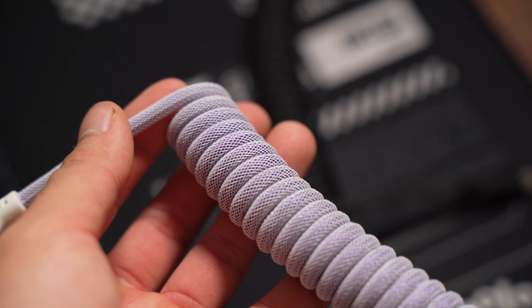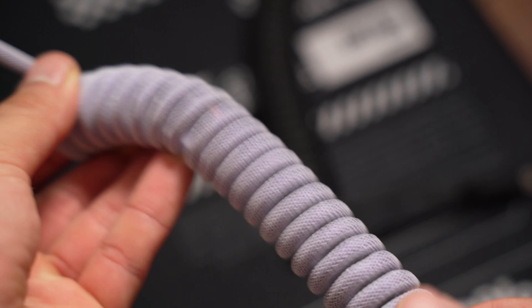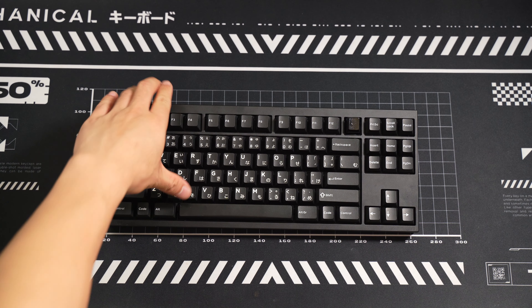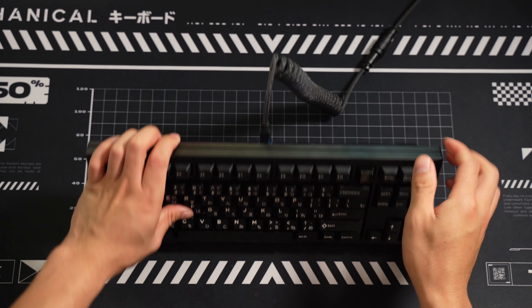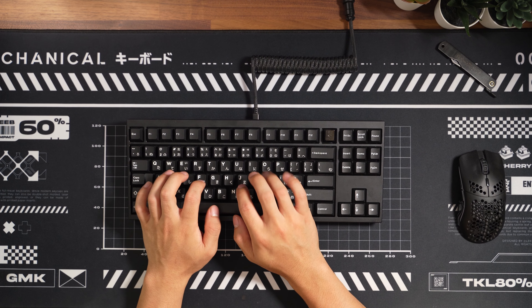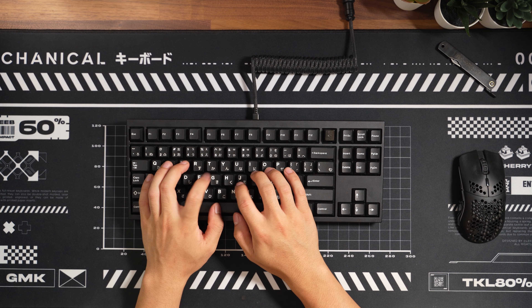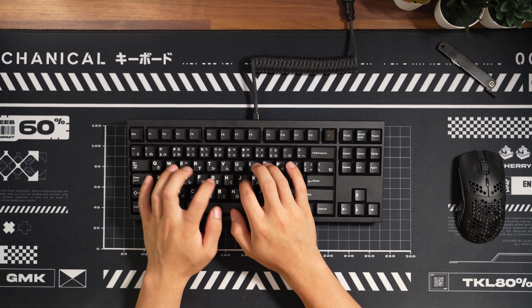So are the cables from CableMod killer? I haven't bought custom cables before, but I have to say I am satisfied with what they sent me. I would personally buy one myself. From the unboxing experience to the quality of the actual product, I think it's a nice purchase if you have the spare money. So that's all I have for CableMod. If you enjoyed this video, please hit the like button and consider subscribing. Let me know your thoughts in the comments and I'll see you on the next one.